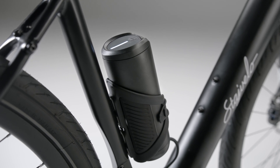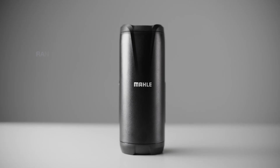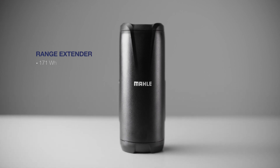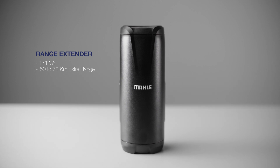Hello and welcome to a new Smart Bike Lab video. The Range Extender E185 is the best on the market in terms of size, weight, and capacity, adding 171 watt hours to extend your ride from 50 to 70 kilometers with smart range optimization.